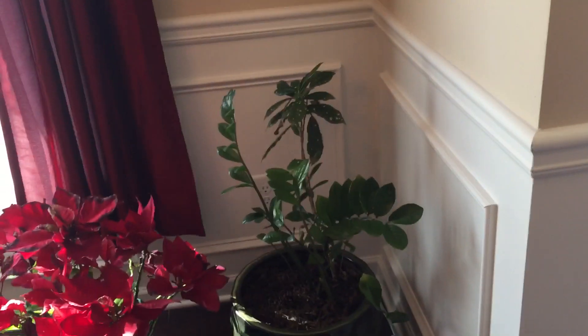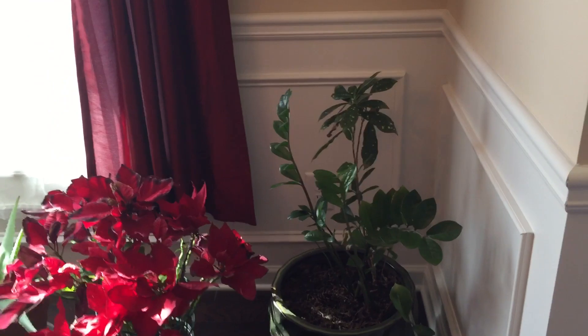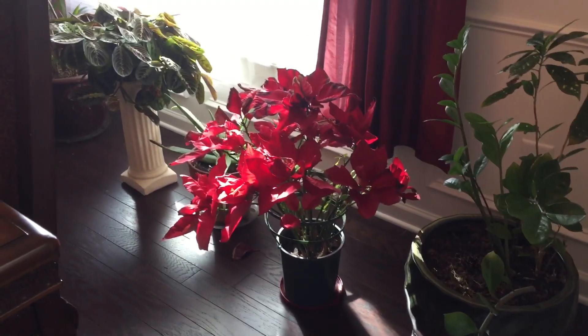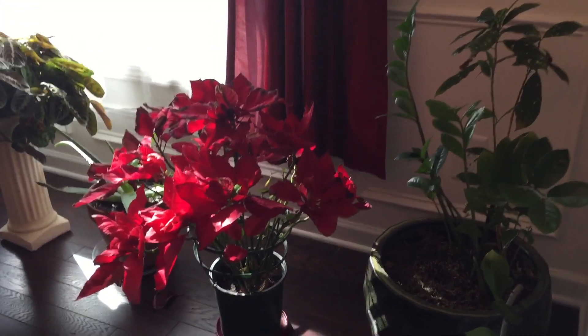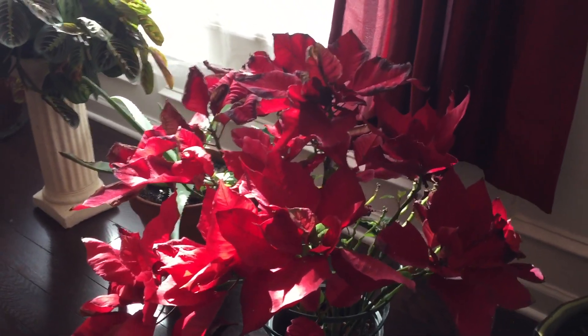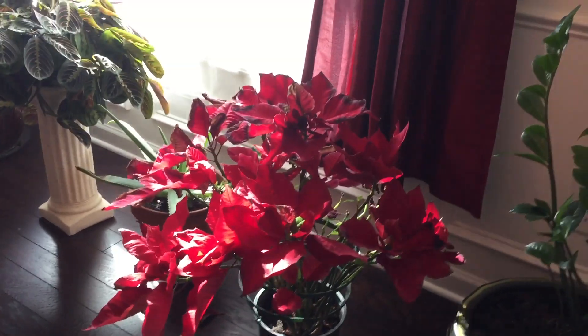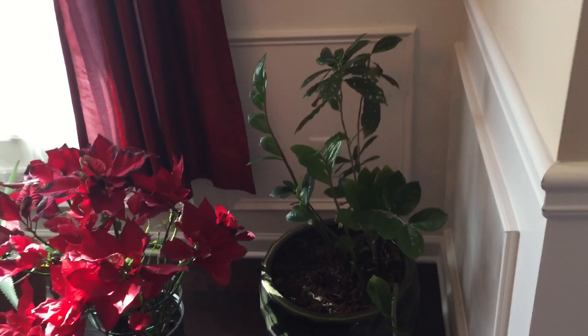A poinsettia — it was given to us at Christmas from our sister-in-law Marlene. This poinsettia is still doing good. It gets lots of sunlight; you just have to water it every day because it's a thirsty plant. And of course a ZZ plant here as well.